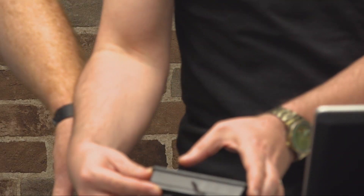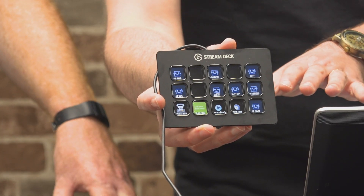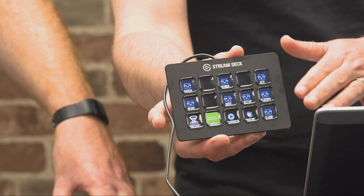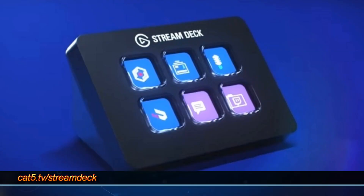If 15 buttons is too much, they have just released the Stream Deck Mini, which we also carry. The Stream Deck Mini has only six buttons, with five in the sub-folders, so you're looking at 30 active hotkeys — that's more than enough for your desk at home or whatever you're doing.